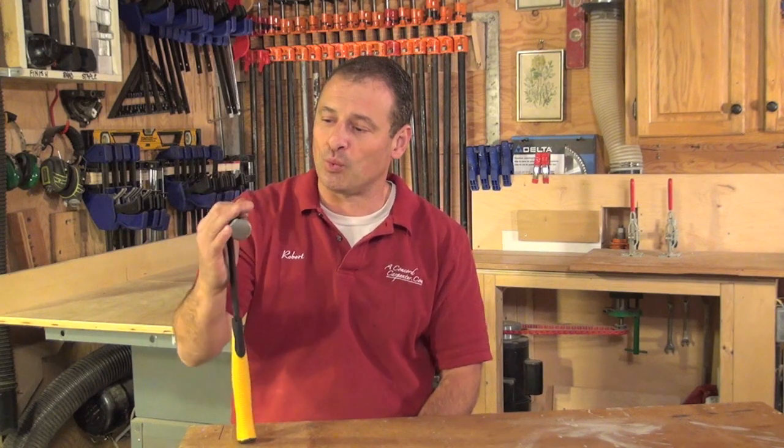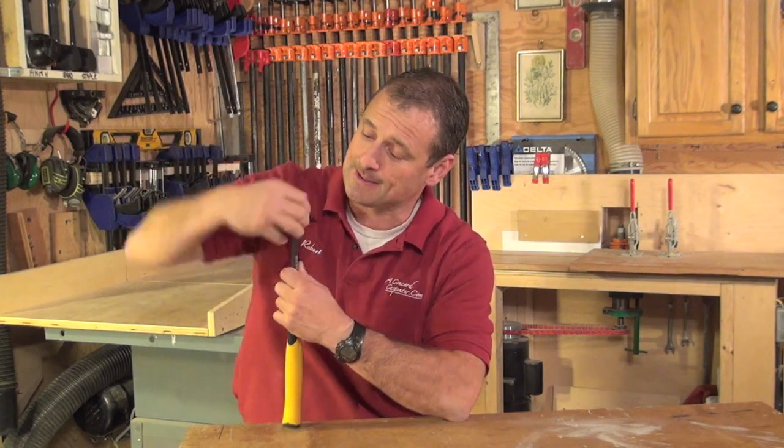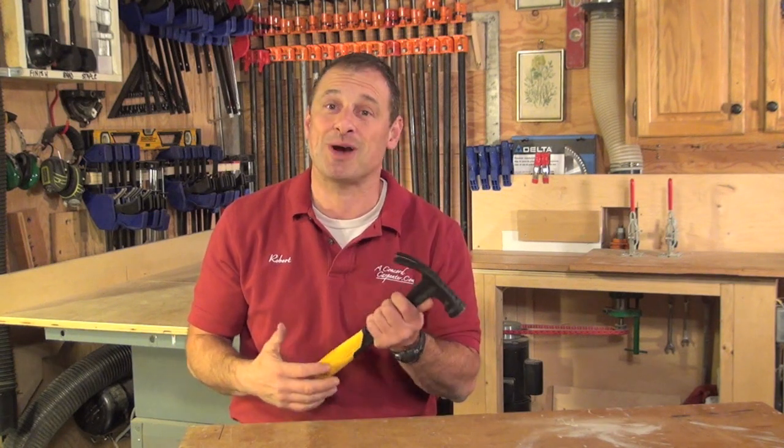Having the striking force of a 20-ounce hammer in a 12-ounce is really nice. You're able to swing faster and get the same amount of work done as with a heavier hammer — without the weight and without the heavy head of a 20-ounce. The best thing about this hammer is it reduces fatigue. You don't have to sacrifice striking force, and it gets the job done with a lot less pain in the end.